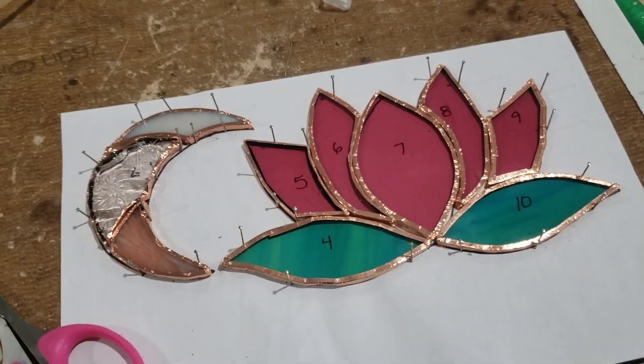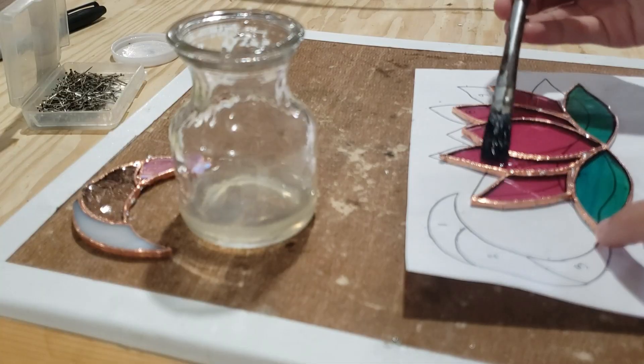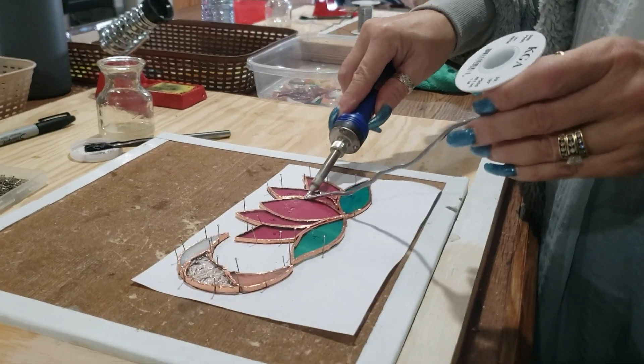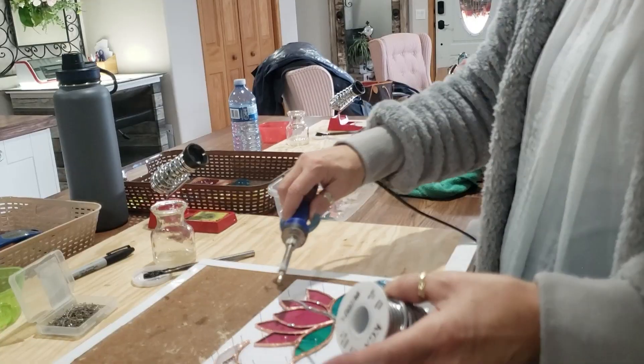Now that we have all the pieces done, we need to apply flux. There's a substance called flux we need to put on before we solder, and without flux nothing will stick to your copper. I've never soldered in my life and I'm so excited. This is actually one of the reasons I wanted to learn stained glass — I wanted to learn how to properly cut glass and how to solder. This is so cool.